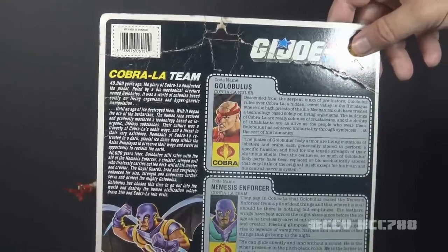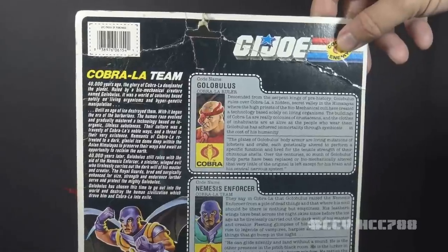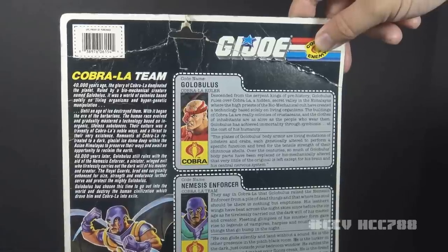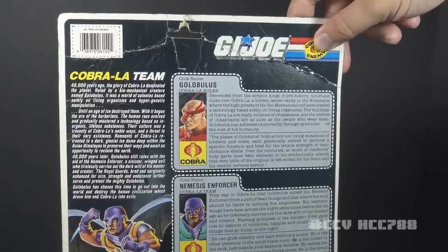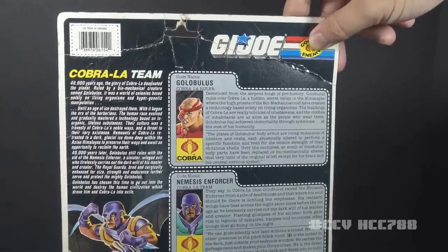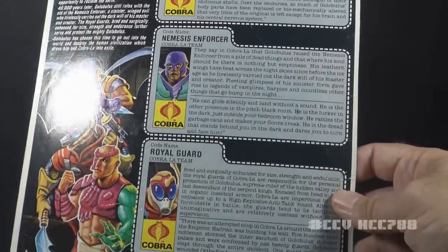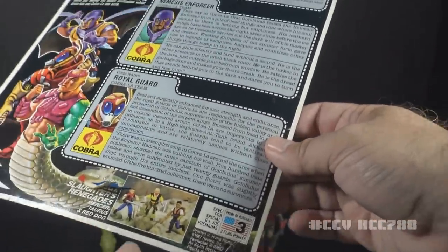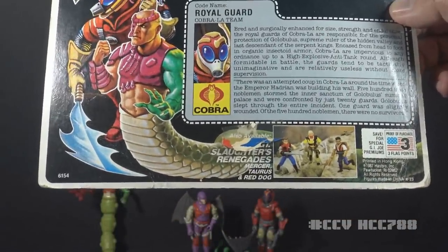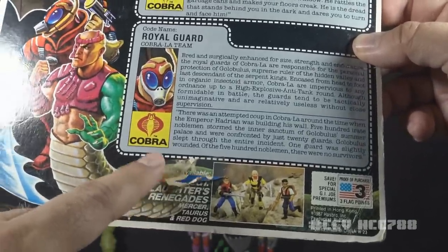So that's the premise of Cobra La — a culture based on organic technology that considers technology based on inorganic matter to be a travesty. But that's shown to be BS right away, because even these figures come with some inorganic technology, and in the movie they use a piece of inorganic technology to carry out their nefarious scheme. There are three file cards on here. This set was worth three flag points, as it should be since it was a three-figure set. There's a cross-sell for Sergeant Slaughter's Renegades, and this example still has some birthday wrapping paper stuck to it.